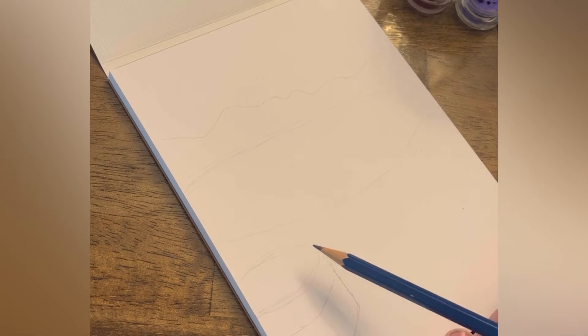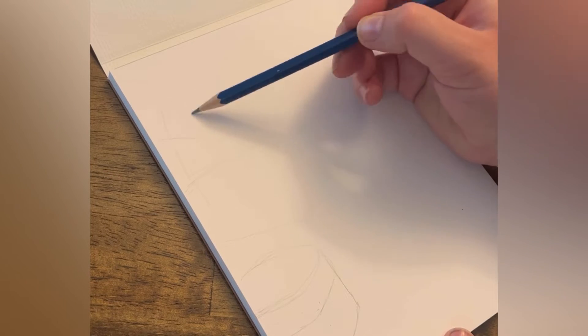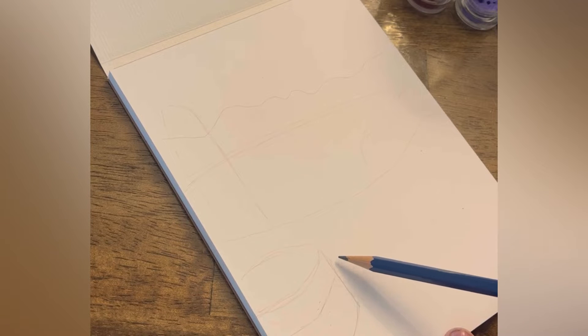I'm just taking a pencil and sketching the outlines of some of the major elements, just to give myself a little idea of what the composition will look like. I'm not going to worry a lot about details — I'm just outlining.